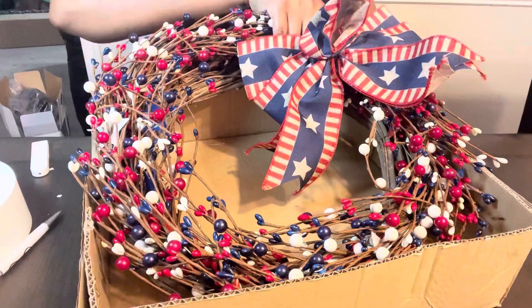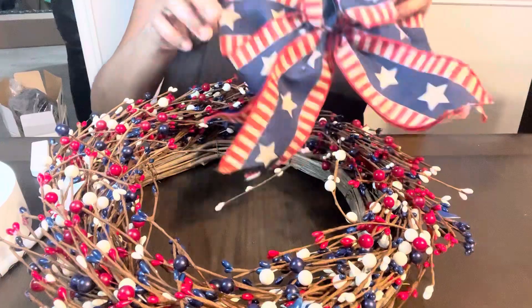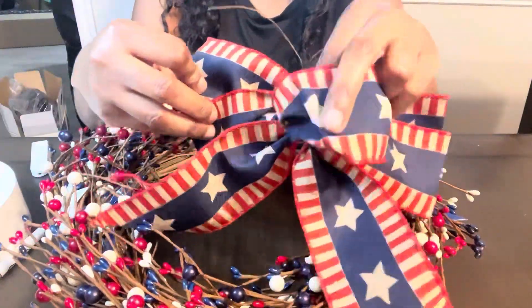It also comes with a patriotic bow and they have it set up so you can either tie it on the wreath, tie it on the bottom — you can really do whatever you'd like with it.